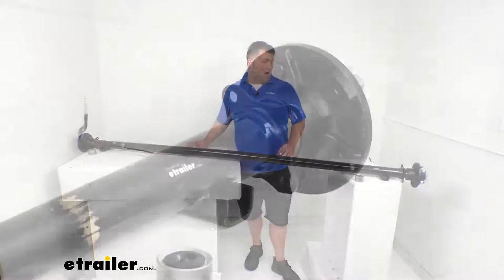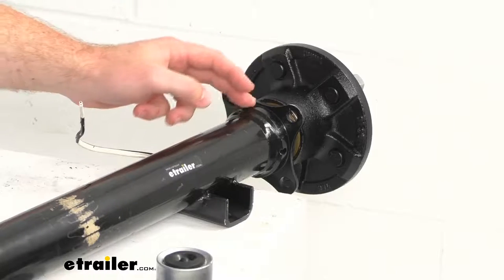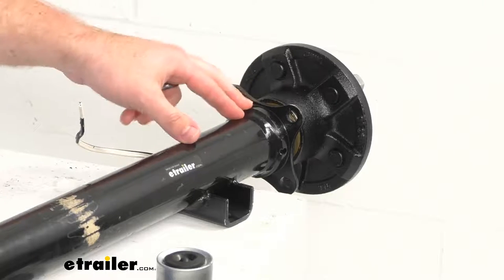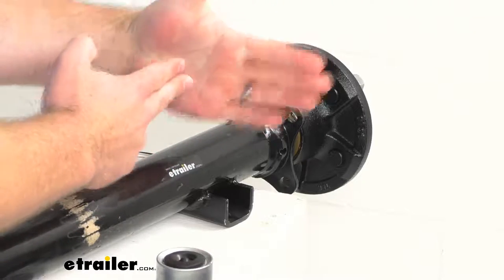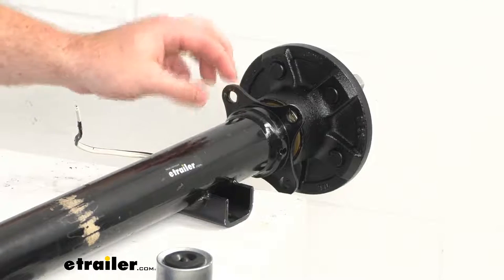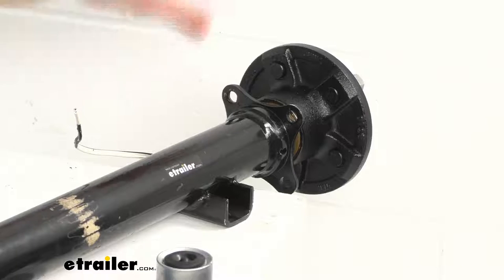Our spindles are an easy grease straight spindle. As you can see, they are welded in place using a patented welding process that actually slides the spindle over top of our axle rather than just butting up against it. That's going to produce a 40% stronger spindle to help prevent any spindle failure.